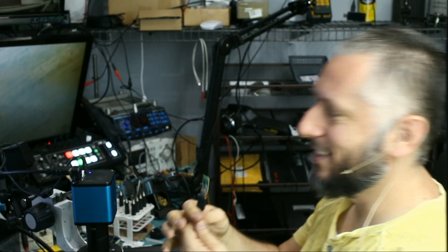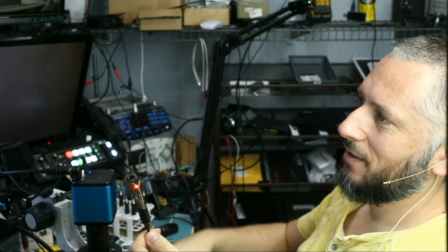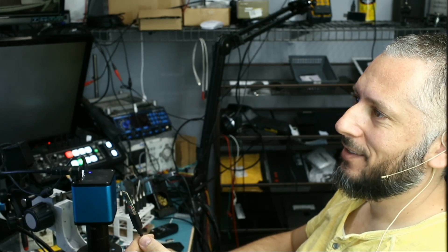Right there — it's working. I see the files. So I'm going to quickly copy those files and proceed with the next device.